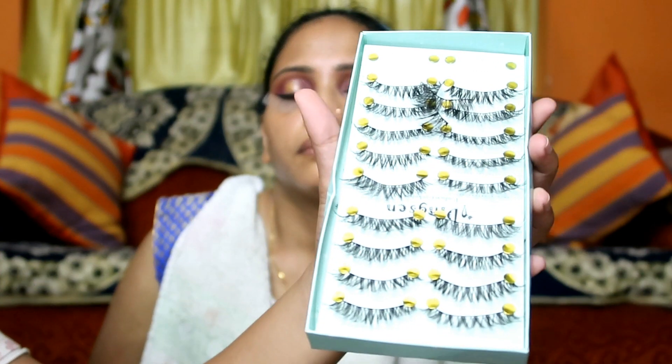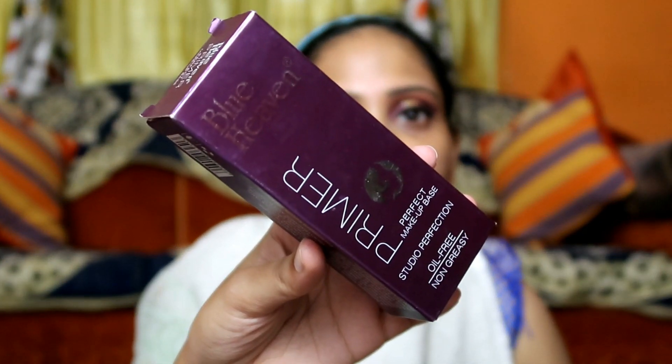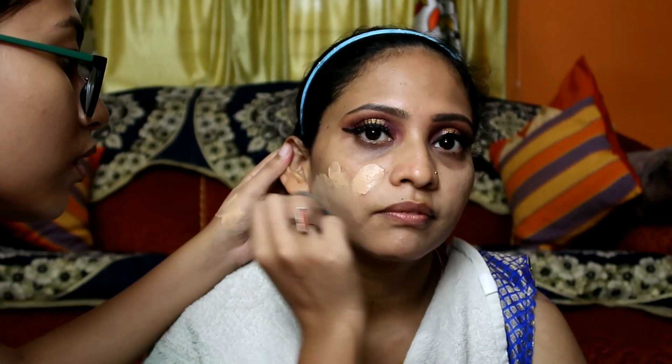I applied a pair of false eyelashes which I had taken from AliExpress. Next, I applied Blue Heaven's Makeup Primer on her face. After that, I'm using Maybelline Fit Me Foundation in shade 230. I used my own shade since I didn't have another product's shade — and it actually matched her skin tone well.